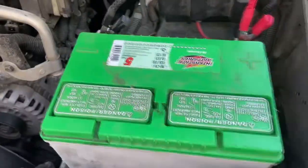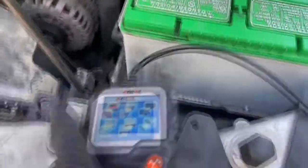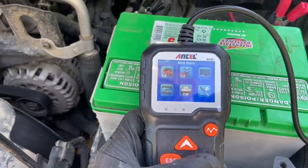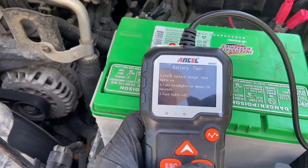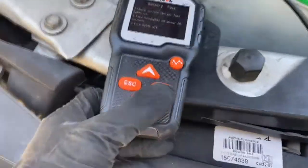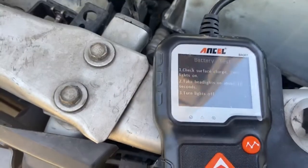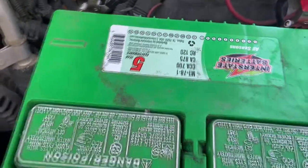New school testers will want you to give it a chance — we'll try to charge it first. Anyway, let's use the Ancel. In vehicle, battery test. So turn the headlights on for 10 seconds to take off the surface charge. The Midtronics one makes you do this too, so that's a good sign. It's a regular flooded battery. We're going to use CCA — cold cranking amps. On the battery it says 700, so we're going to put 700 in the tester.